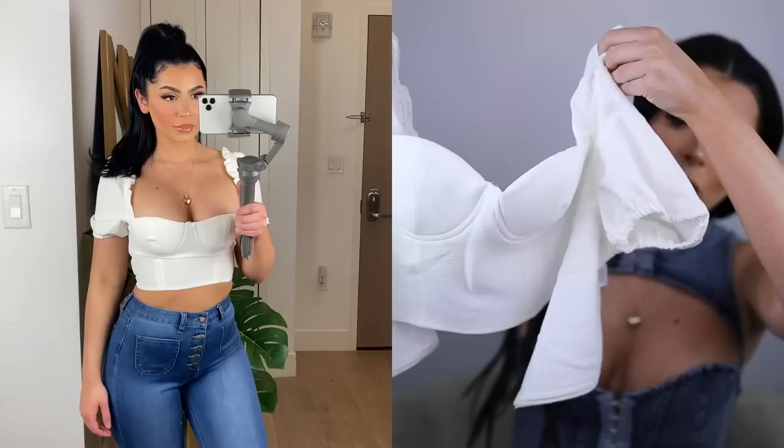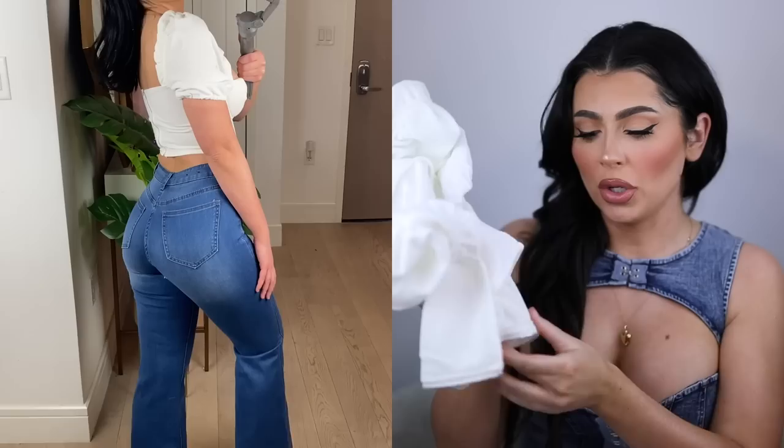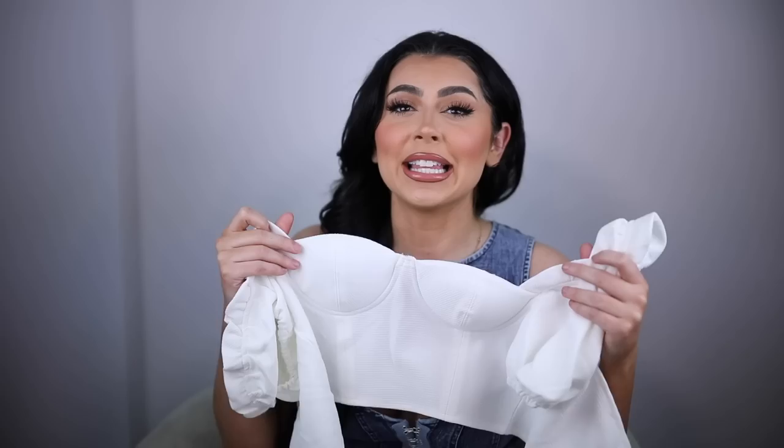I paired those flared jeans with this white top with little padded cups and a poofy shoulder — such a cute, flirty, and feminine outfit. This top also zips in the back. You would never think these pieces are considered fast fashion because I've had some of these for such a long time and they feel so expensive. I hate when people call Fashion Nova fast fashion — yes it delivers trends quickly, but the quality is genuinely good clothing that's going to last a long time.